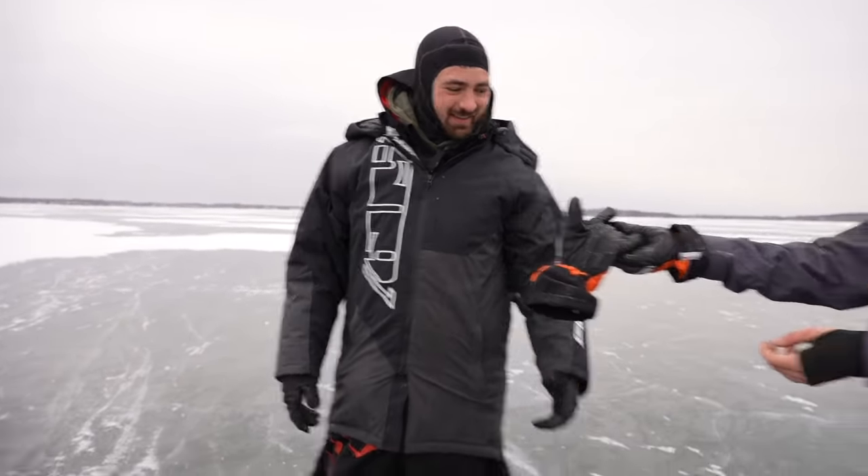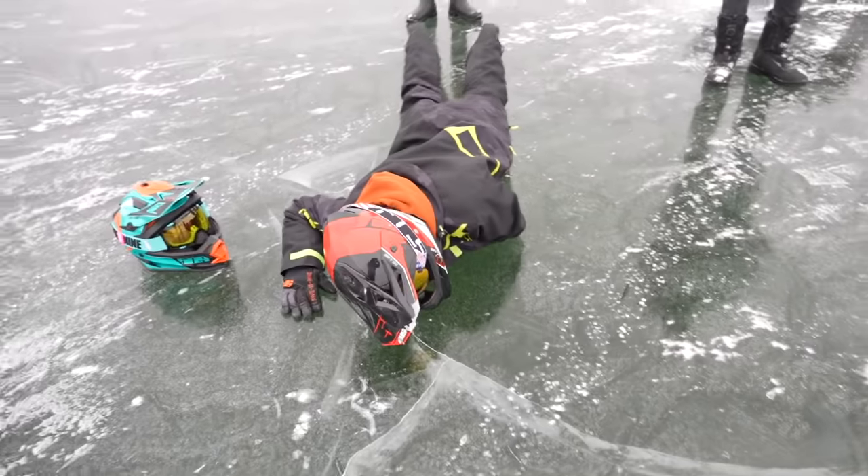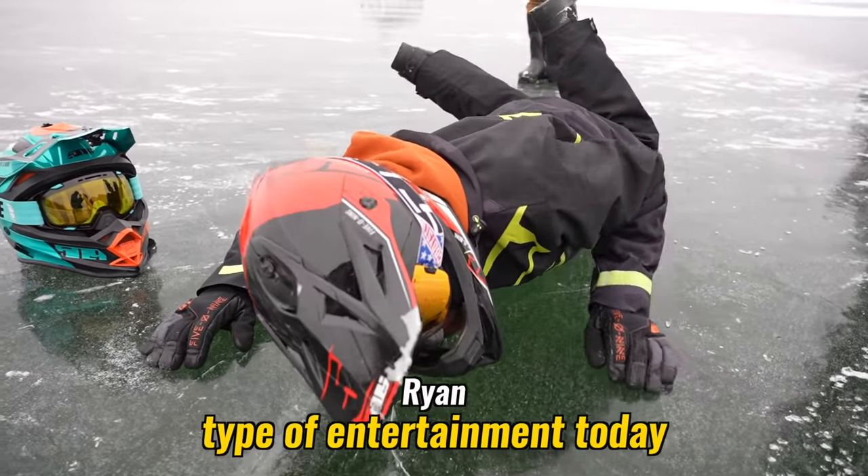CJ, my gloves don't grip it - they just slide right off. I'm going to sign up for this type of entertainment.